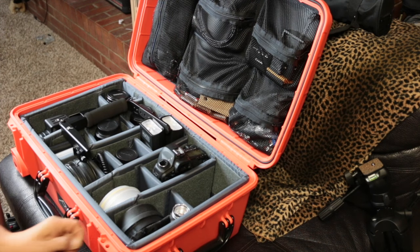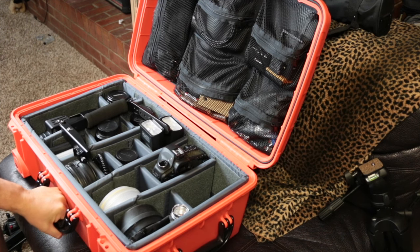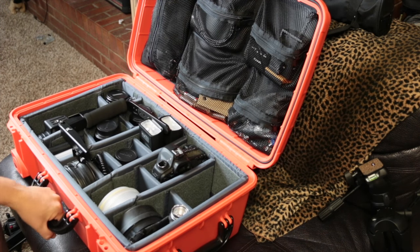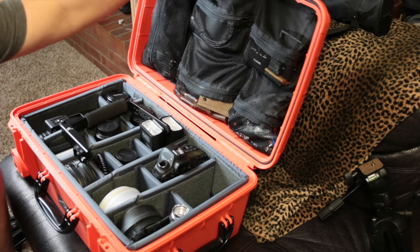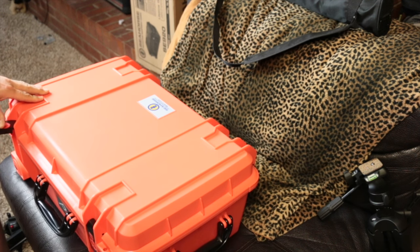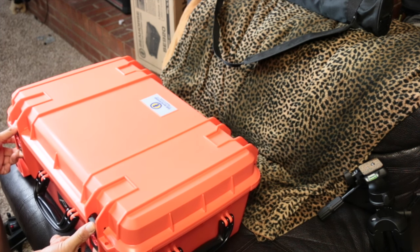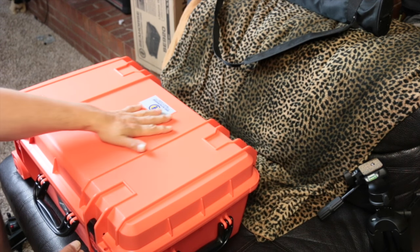We'll start with the bag. I love to carry everything at once and I don't really travel out of state a lot, so this works great for me. It is the Seahorse CE920. What I love most about this bag, besides the size of it, is that unlike Pelican — which I did look at and consider — you can actually lock these latches, just like that, and you cannot open them. On top of that, you can put an extra security lock here and you've got a really secure bag nobody can get into.